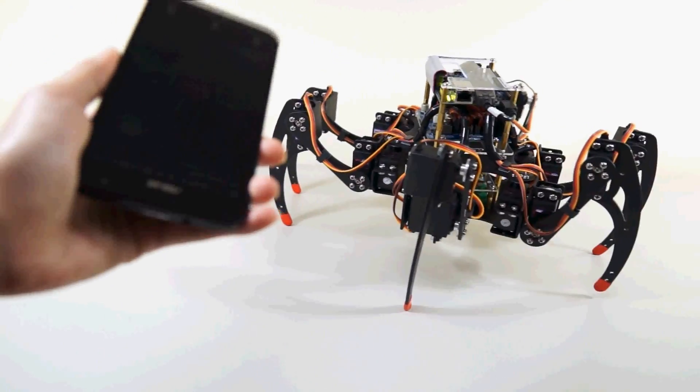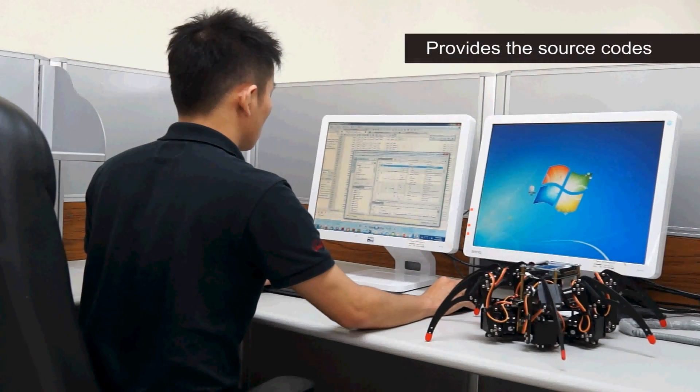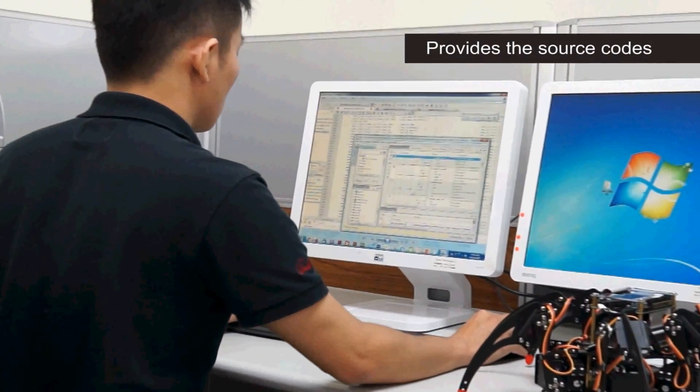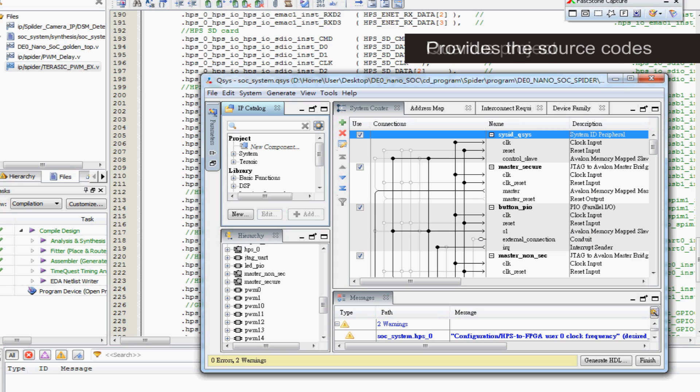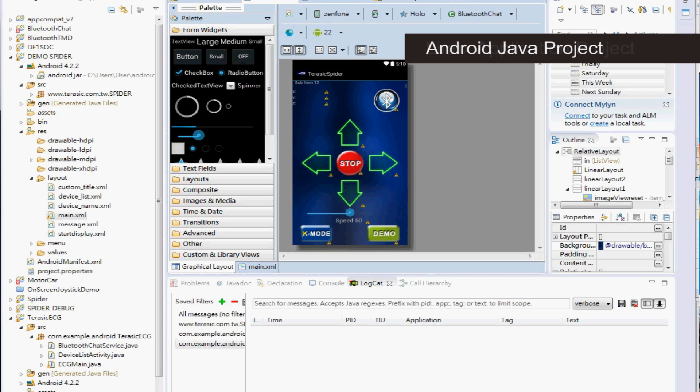Say hello! Hey ya! In addition to providing comprehensive hardware and accessories, the kits also provide the source code for the following projects: Cordes project, Linux application project, and Android Java project.